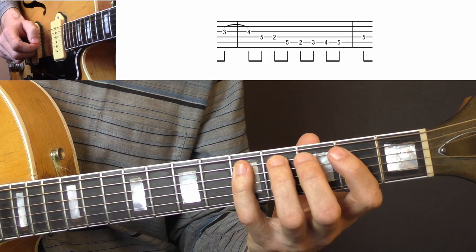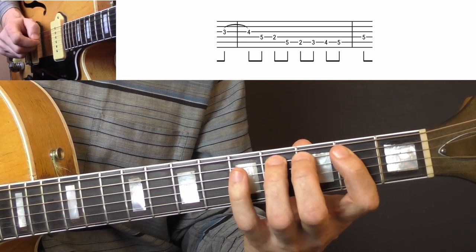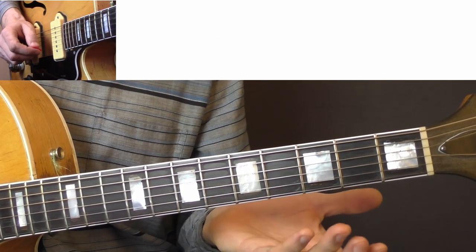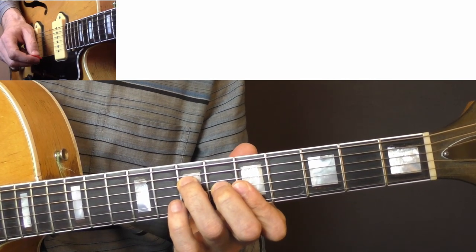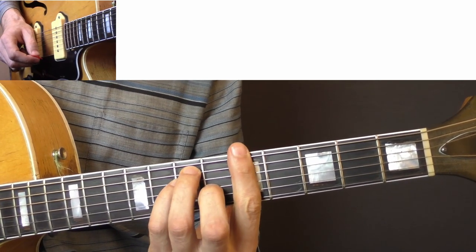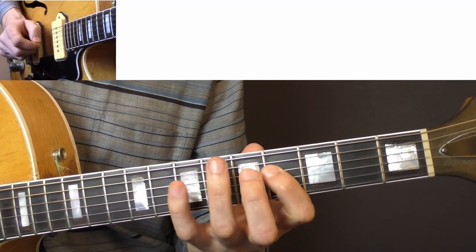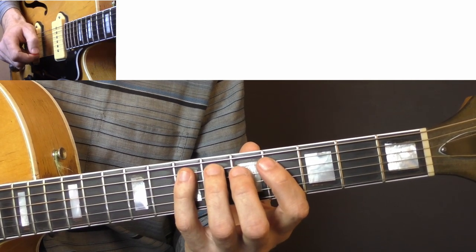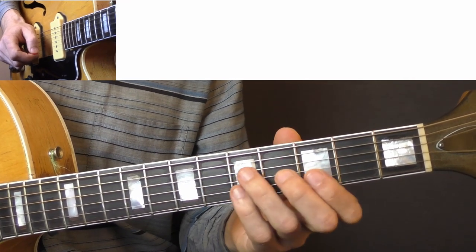One more time. And of course you can play it in any key — if we move to A, and if you have your barre chord F shape, then you know where to start this lick. It sounds like this in the key of A. So you've got to learn this lick if you want to play a little bit like Cliff Gallop.